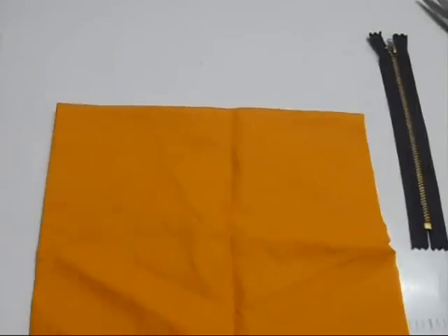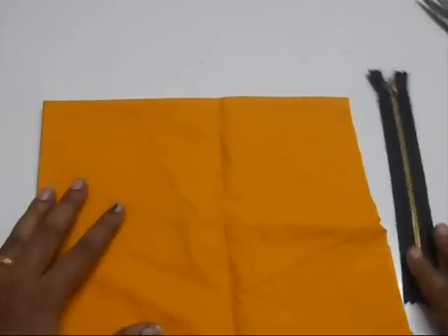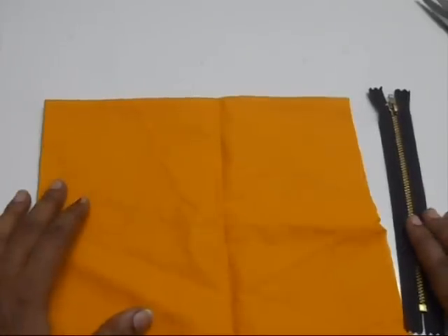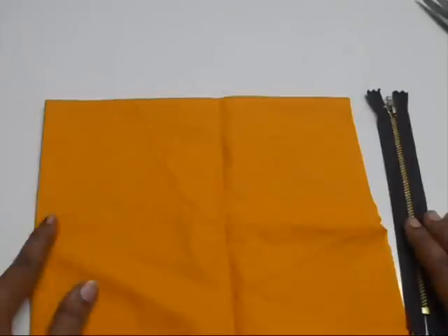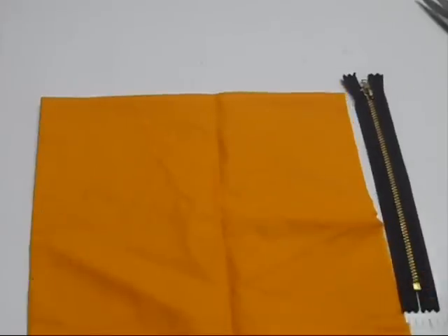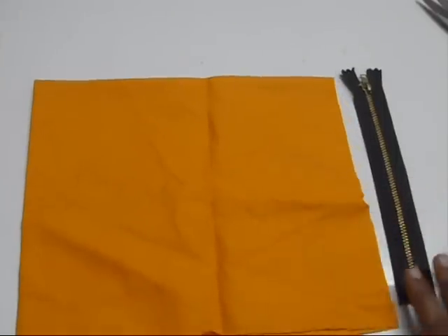Hi everyone, welcome back to my channel. Today in this video I'm going to show you how to attach the zip to the front neck. Nowadays it became a fashion to add the zip towards the front side of the kurti, kurta, and also your kameez. I've also seen pictures where they've attached the zip in the front of the choli — that's the lehenga choli. So I hope this video would be helpful for you.